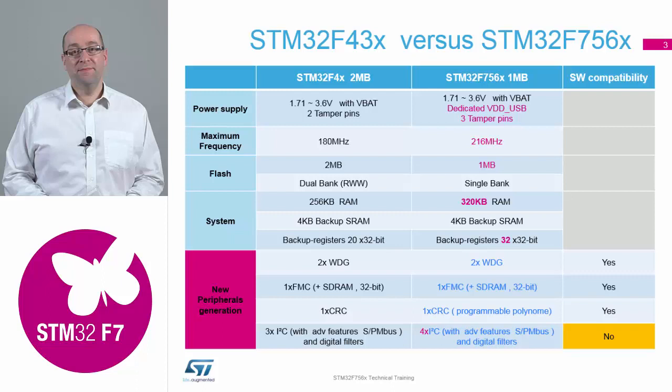Core speed has now jumped up to 216 MHz. Most of those hands-on examples were showing 200 MHz as the operating speed, but as the qualification has been finished for the device, we've now met the specification of 216. With the parts available today, 1 MHz flash is the largest, but we don't have the dual bank features inside today. That will arrive in the 2 MHz variants which are due out about Easter time next year — sampling should be around December time.